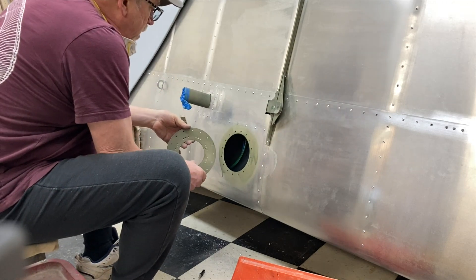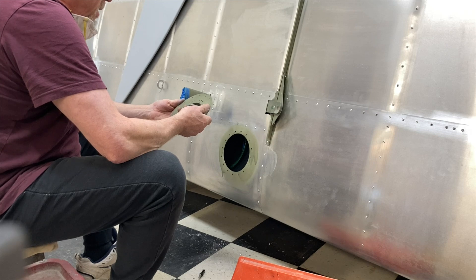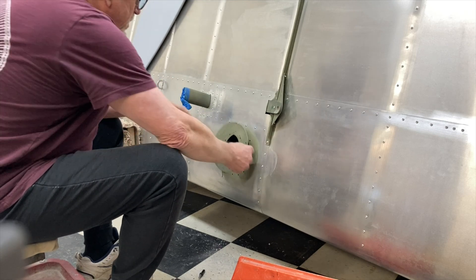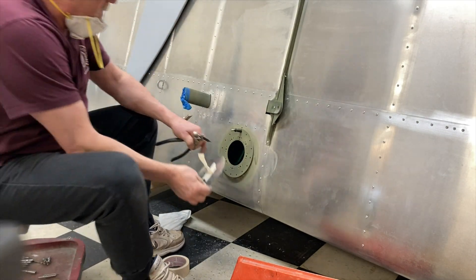Well, there it all is — clecoed up, ring made, all done. I'm going to put these nut plates in after it's installed. It works. I'm going to put this in first.